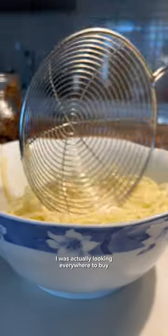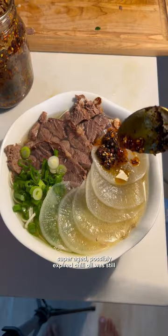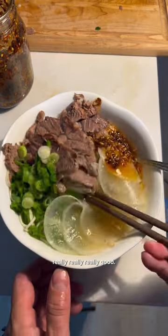I was actually looking everywhere to buy biang to make pulled noodles, and I couldn't find it. But this, with my homemade, extra-spicy, super-aged, possibly-expired chili oil, was still really, really, really good. Mmm.